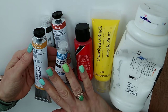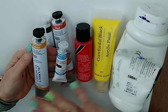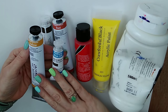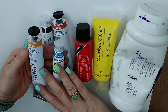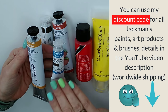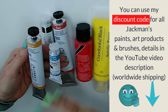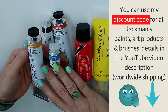Just like watercolours, you have very cheap acrylic paints, then student ranges, and then artist ranges. These two I'm holding are artist range and were sent to me by Jackman — a disclaimer: I did not pay for these and the video is not sponsored, but I did get these paints for free. I'll leave a discount code in the description — it's an affiliate code so I get a small amount if you purchase, but you don't pay any extra yourself.